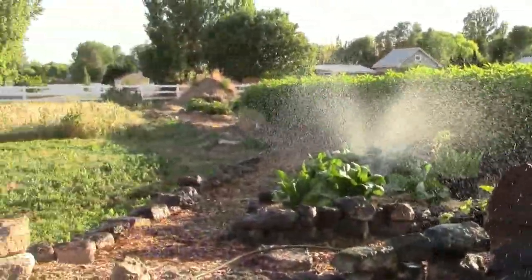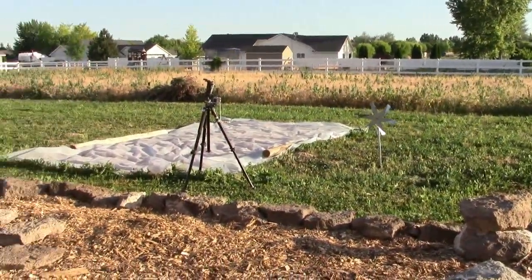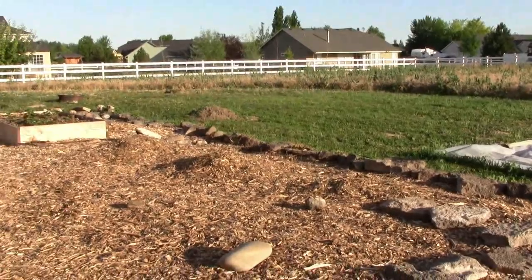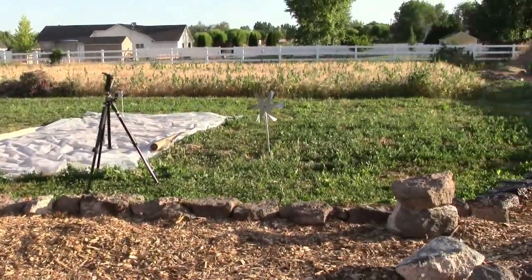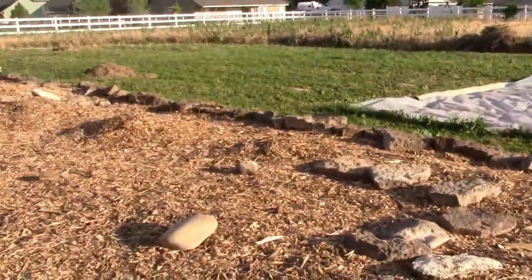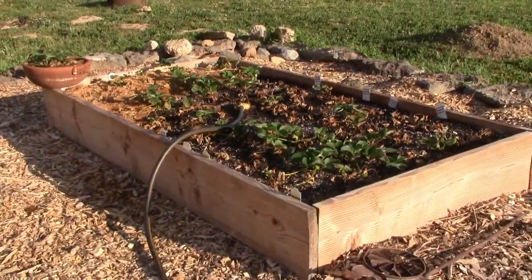There's no irrigation right now to the back other than what I've installed. Coming out here you can see this area that's cut back — all that green is not grass, it's morning glory and weed. All that's got to go, but we'll have beds put in and we'll need irrigation out to all those areas as well.